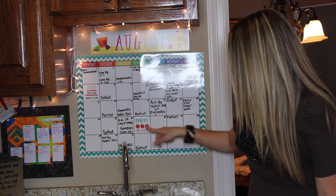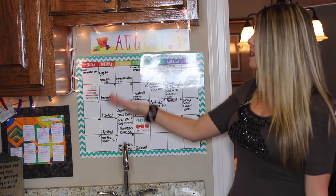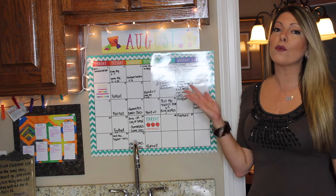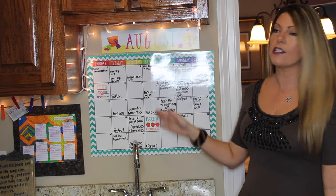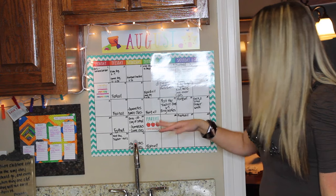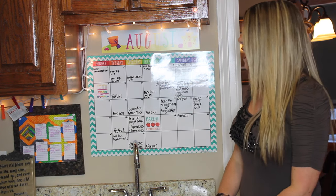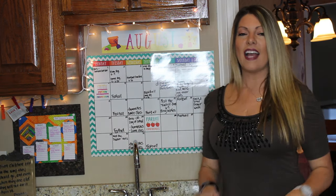Some of these are removable — like 'happy birthday' and 'parent conferences' — and I have the rest of them in a drawer. You can see August is extremely busy and school doesn't even start until the 24th for Braxton, and the girls don't start until the 1st. We have football on Tuesdays, Thursdays, Saturdays; gymnastics and dance on Wednesdays for the girls; cheer; parent conferences — just a lot of craziness. But it's fun!